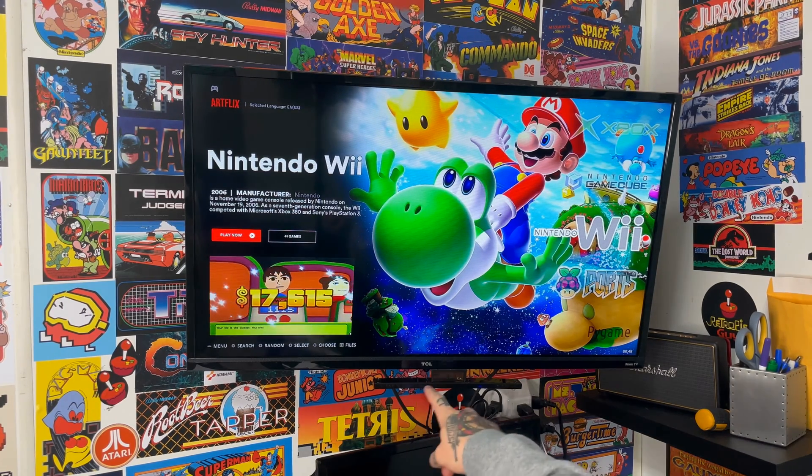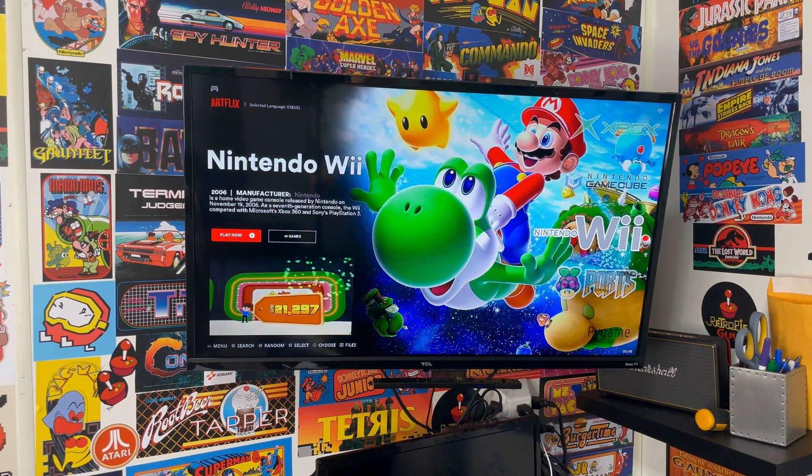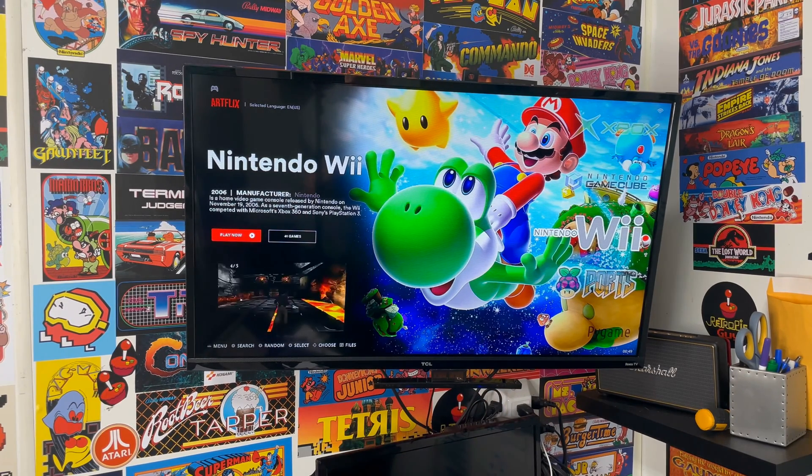Besides the Wii remote, you're going to need your Mayflash Dolphin Bar — that's the sensor down here, mounted underneath my TV. There are two settings on it: one for bottom, one for top. Set it to whichever position you mount it. In this case it's underneath my TV, so I have it set to bottom. It plugs into your PC via USB, and you want to make sure you boot up your system with it already plugged in.